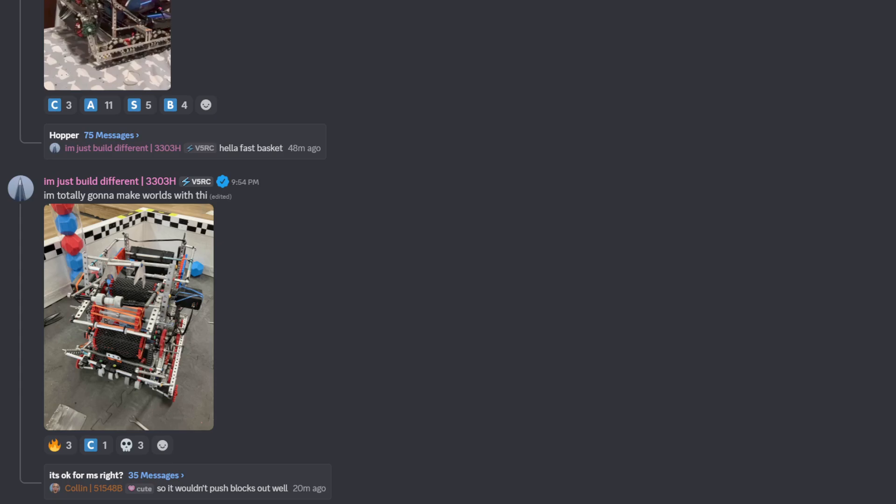Hey guys, Luke here. You guys might be wondering where Robot Ratings or any of the videos have been for the past while. Well, I've been getting acclimated to college and starting my research, building some robots here, so we'll hopefully have some videos on that in maybe about a couple weeks-ish.